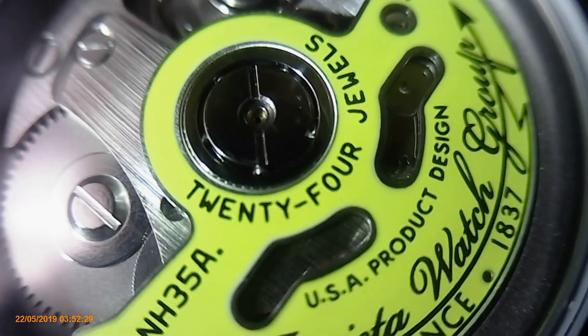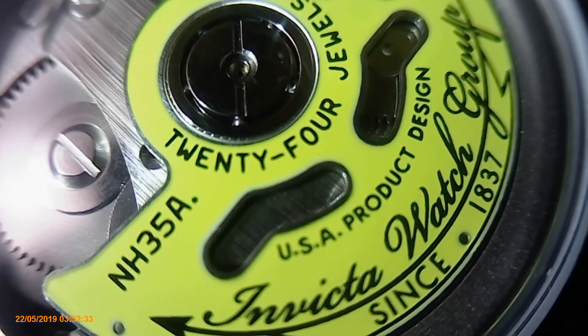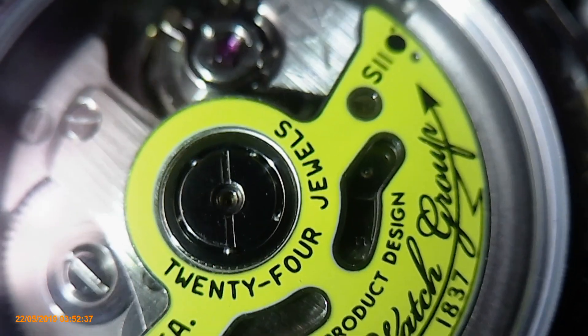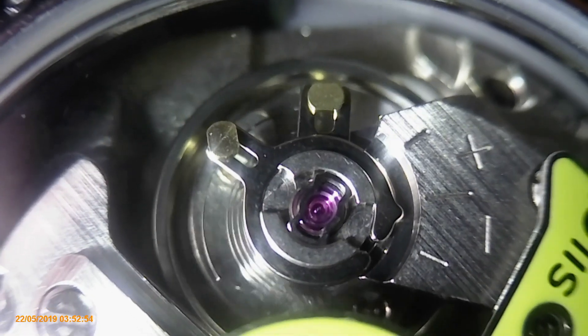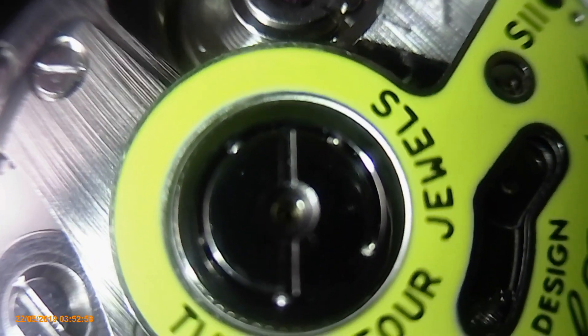I have no problems with it at all. I love the back on it — you can see the movement. I love that. It's a signed rotor. This is the balance wheel and hairspring. You can see one of the jewels, which is actually a bearing.